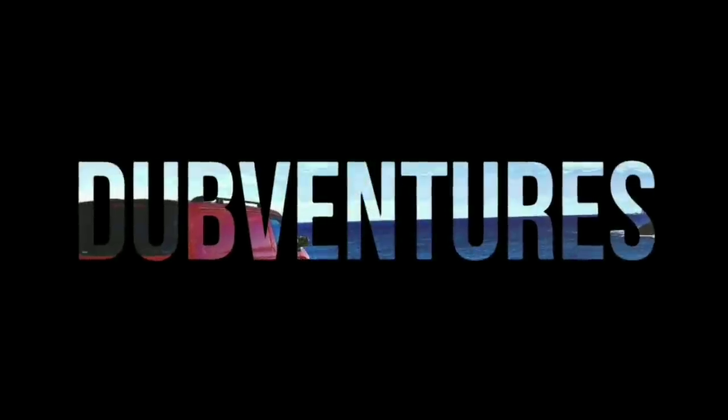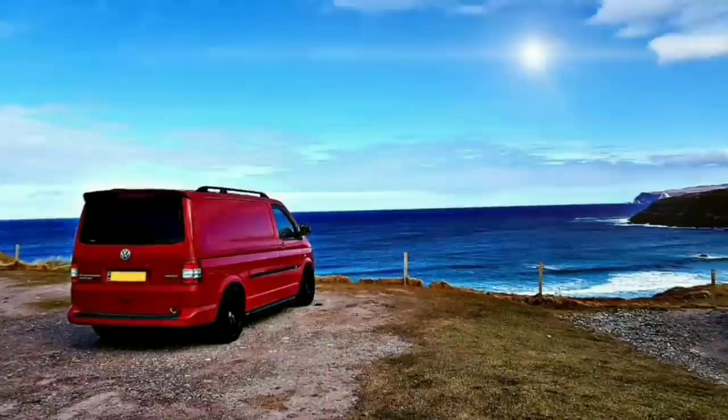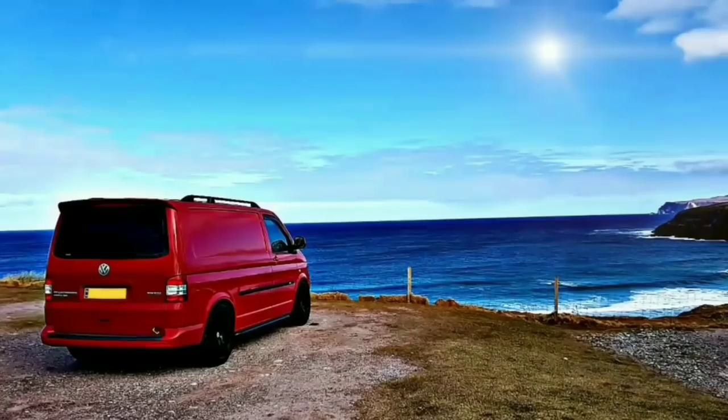In this video, we're going to talk about condensation in your campervan — what causes it and how to avoid it. Hi guys, welcome back to Dubventures.